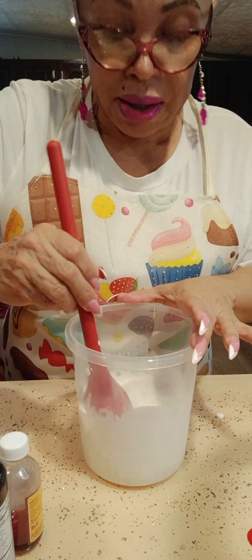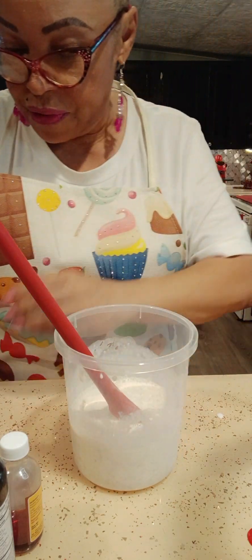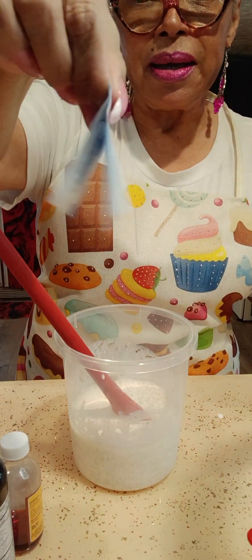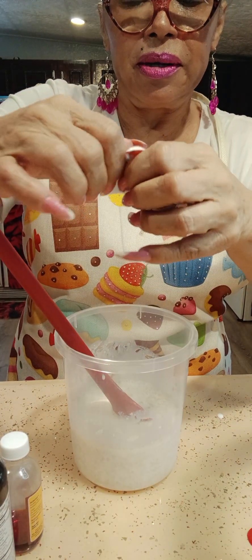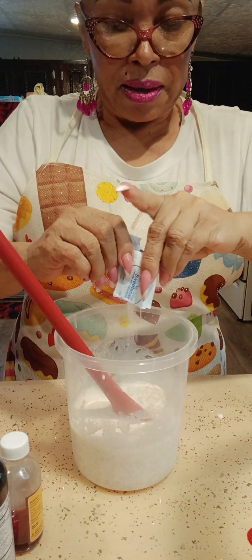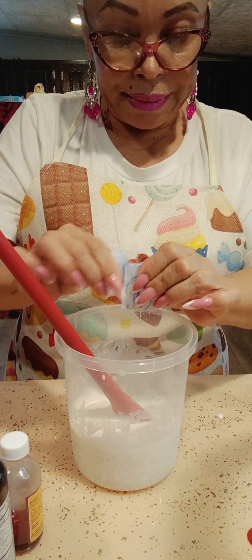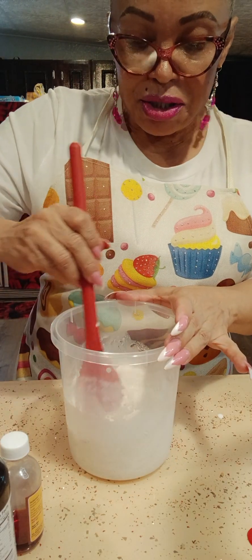This is going to go in the refrigerator overnight. Then I like to put a little sugar — I have sugar-free sweetener. I put three of them in here to give it flavor.